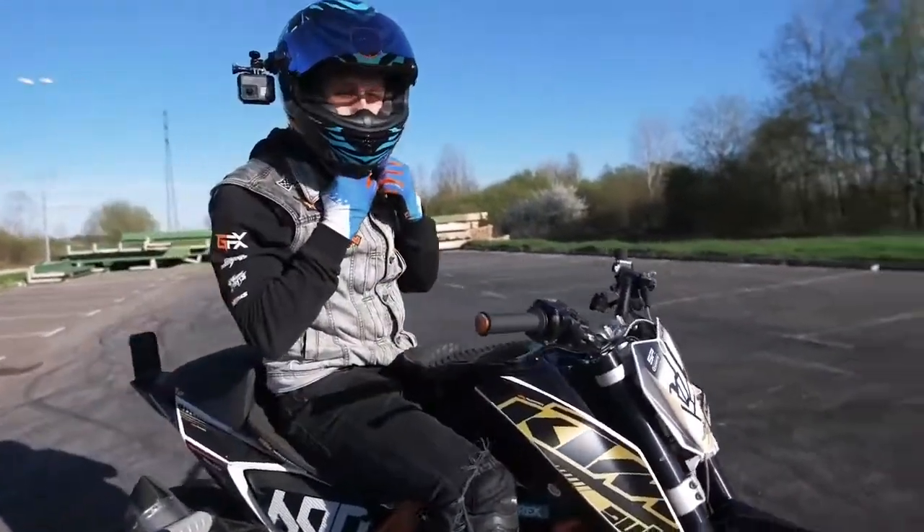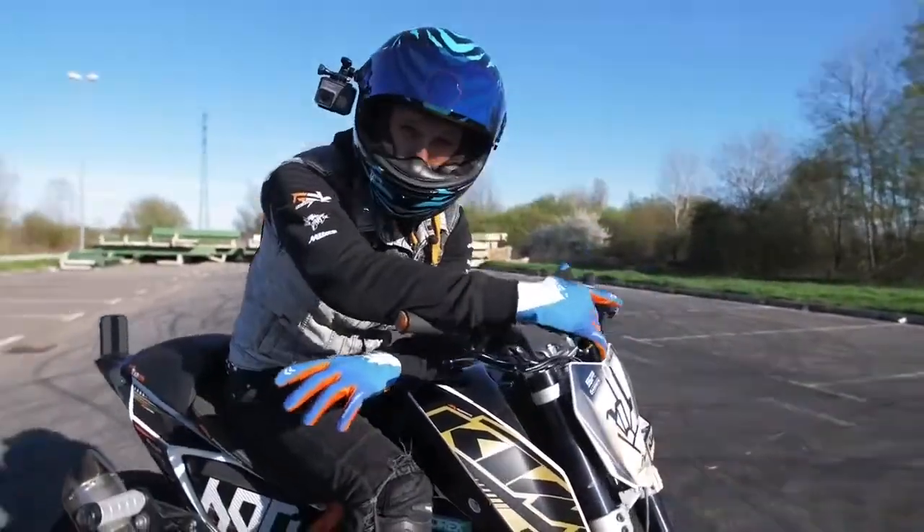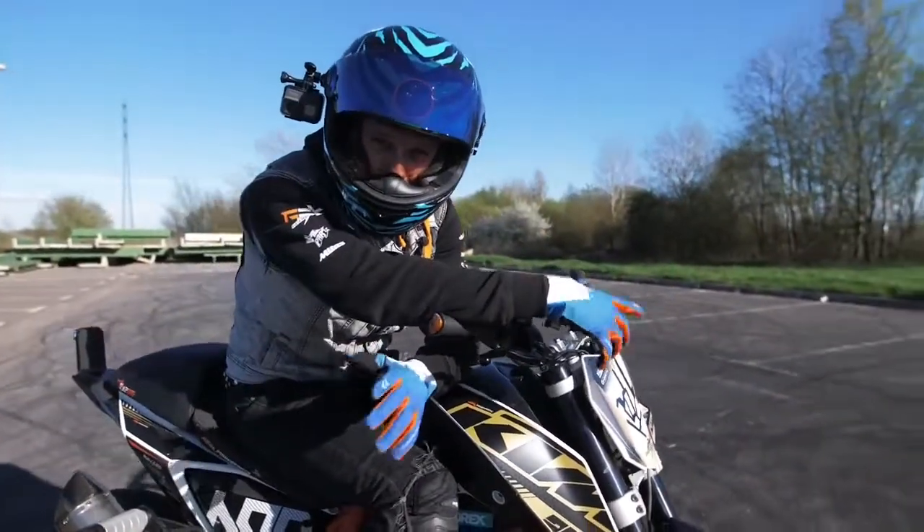Those drifts are so fun! When you finally master the basic drifts, then you can start to play with some combinations.